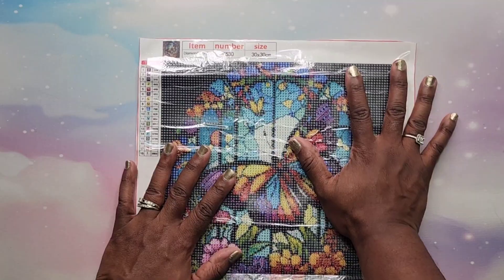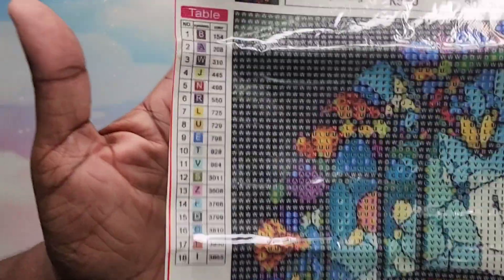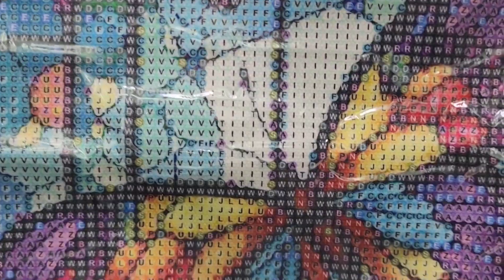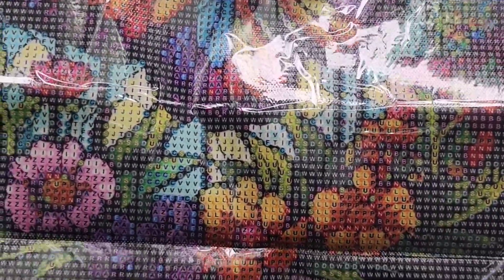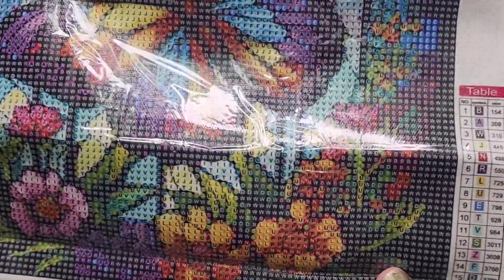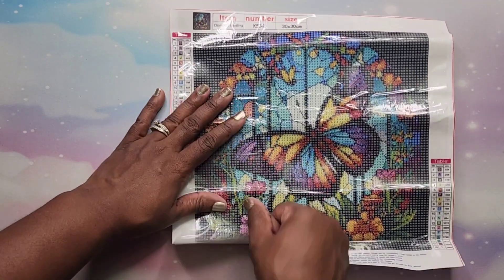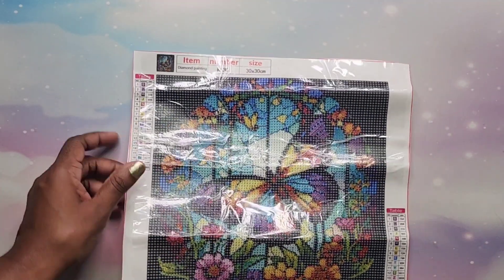This is the first one — isn't it gorgeous? This is a stained glass of butterflies. I love it. It's a 30 by 30 with 18 colors and all 18 are labeled with letters. We have a nice clear drill field. I love the stained glass look — in art school I loved studying Tiffany and stained glass from Europe. It's sticky — I'll have to flatten this out better than I can get it on camera.